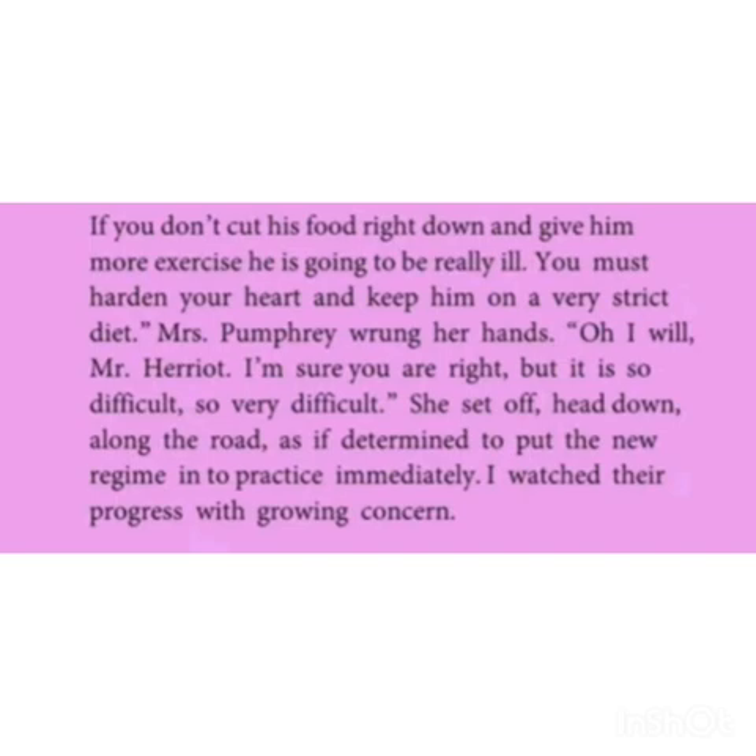I watched their progress with growing concern. Mr. Harriet advised Mrs. Fumbari that if you don't cut his food right down and give him more exercise, he is going to be really ill. So you must harden your heart and keep him on a very strict diet. But Mrs. Fumbari said: Mr. Harriet, I am sure you are right, but it is very difficult to cut the diet for him. She set off head down along the road, as if determined to put the new regime into practice immediately. Mr. Harriet watched their progress with growing concern.